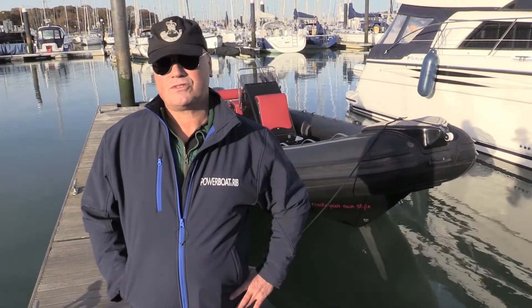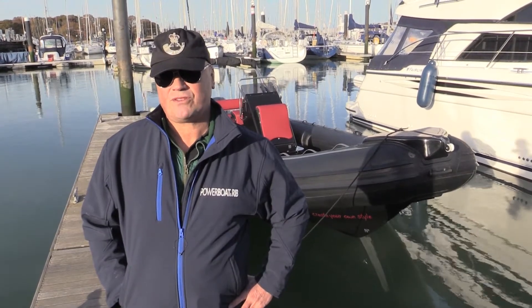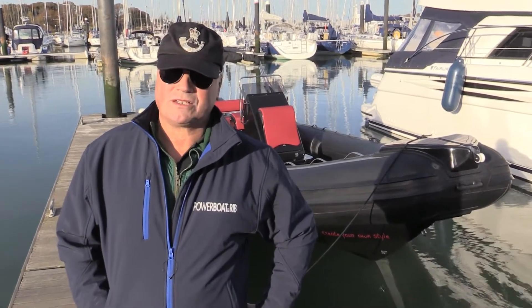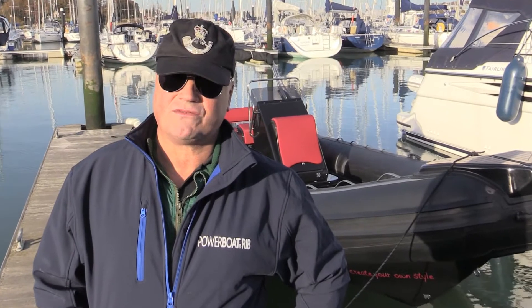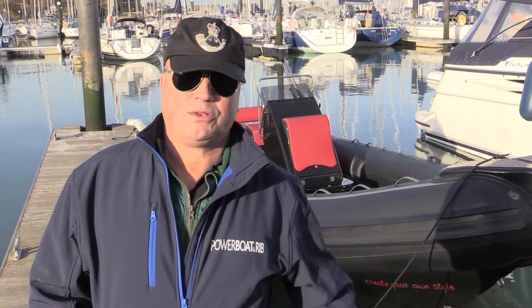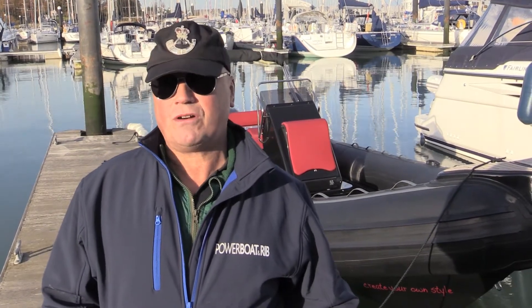That concludes our test on the Master 730. What can I say? It's a very good value for money boat — 62,500 pounds as it stands. It's a boat that doesn't really have any extras, which is a good thing. It's a 42-knot boat. It's got a Yamaha F200, which I think is a perfect engine for it. You can fit it with an F225, but personally I'd go for the F200.